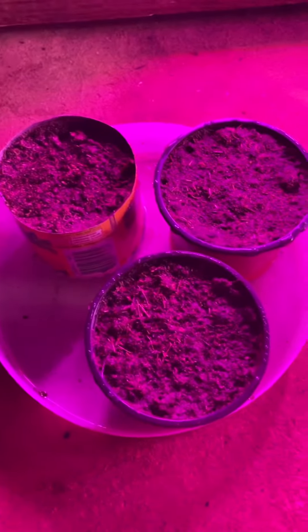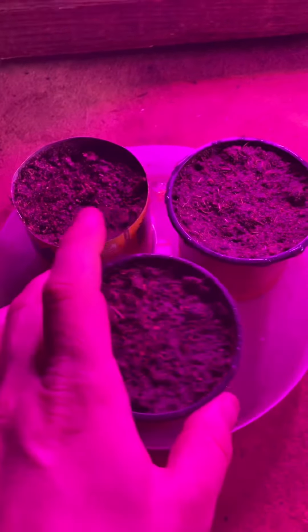What I have them in right now is just peat moss, that's all it is. I got a big box of it from my local gardening store, and the trays just have maybe like half an inch of water in them.